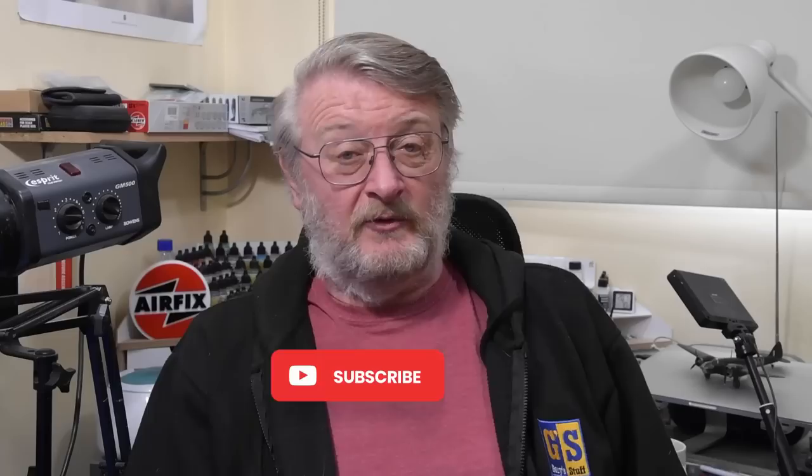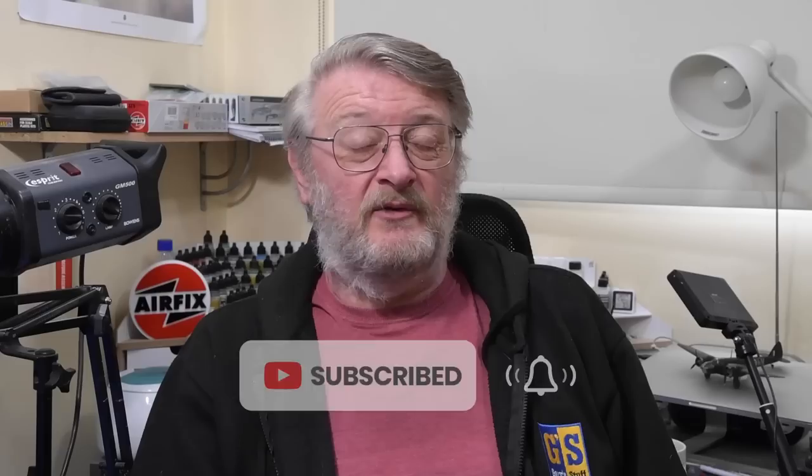All you need to do is subscribe to the channel, hit the bell, and you'll be notified of all my future videos as they crop up. And of course, anything you see on my channel that you like, please give it an imperial thumbs up on the like button below, because every like counts. Thank you very much for watching. Hope to see you again for more in this series and indeed other builds. Take very good care now. Goodbye.